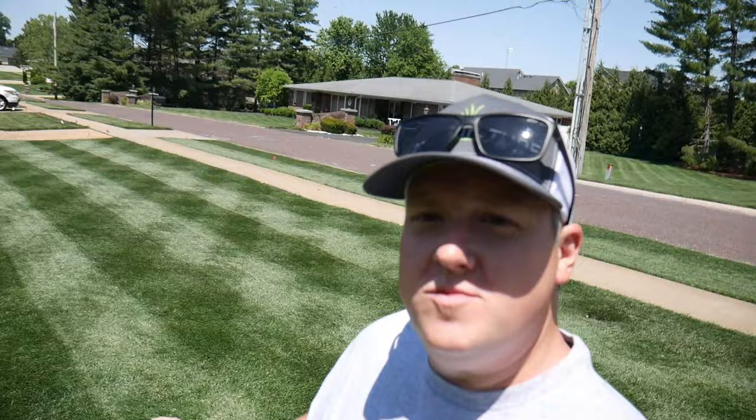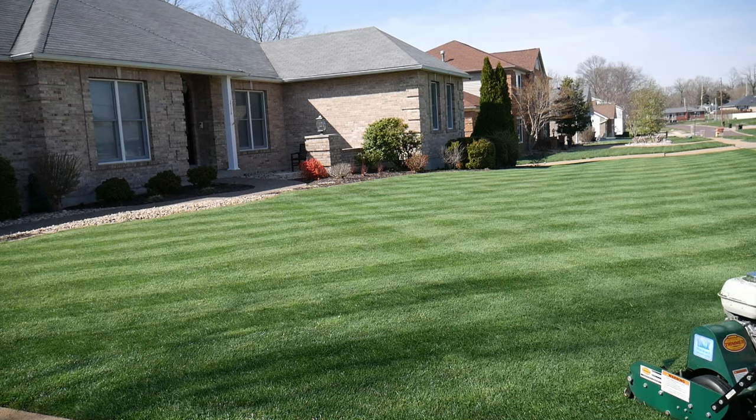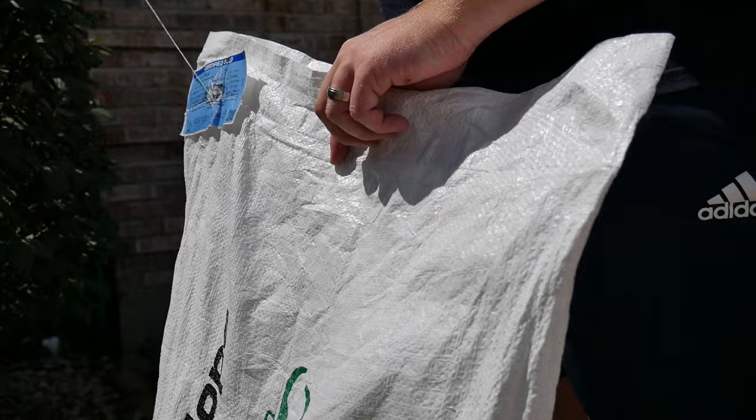Doesn't look too bad for some good old-fashioned pasture grass. I can't get to finish trimming because my ego batteries are dead, so those are on the charger now. I figured it'd be a good time to talk a little bit about what I've got going on out here. If you've been following the channel, you know I renovated from a Kentucky bluegrass lawn over to fescue, mainly because the bluegrass really just wasn't working out here in St. Louis — the summer patch and necrotic ring spot and all the disease and heat is just way too much on it.